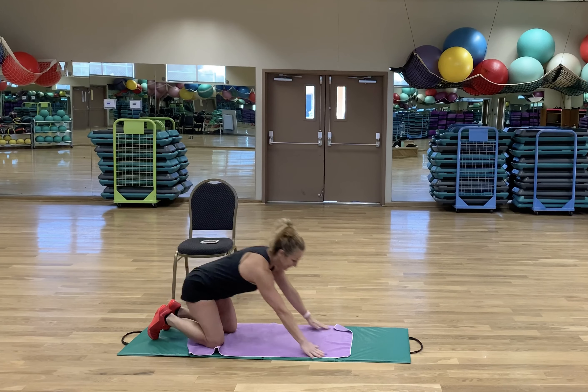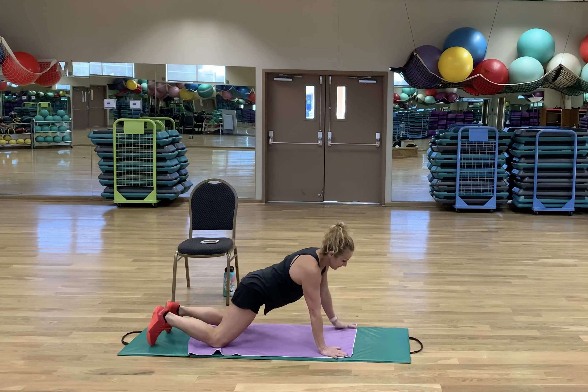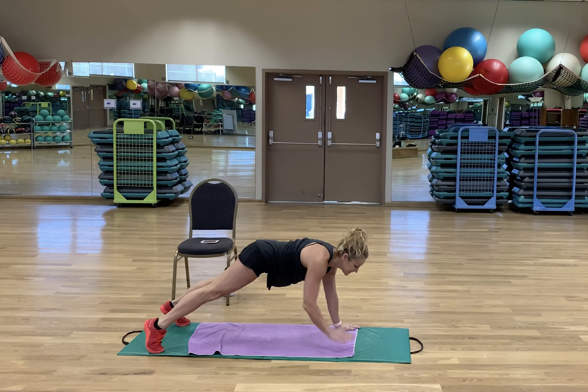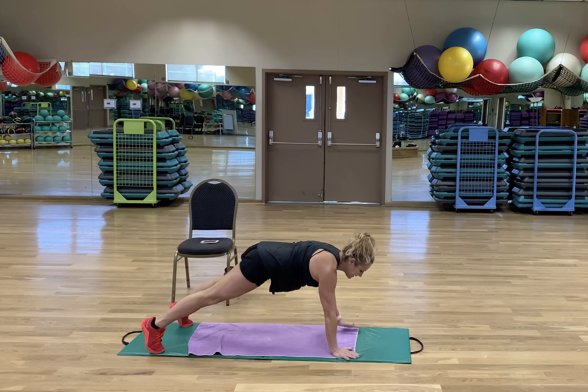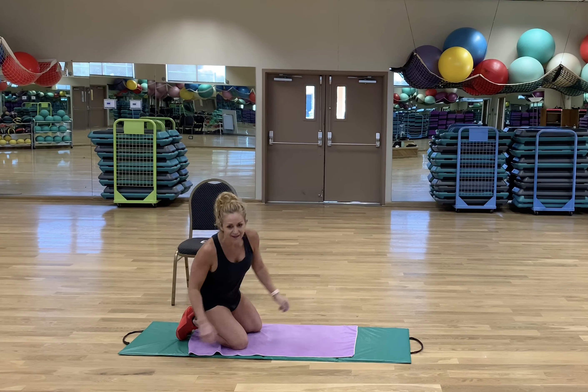Fifth exercise — shoulder taps. Level 1 is a modified plank. Level 2 is full plank. Try not to let your hips dip side to side. Stay super tight. Then another very welcome 10-second rest.